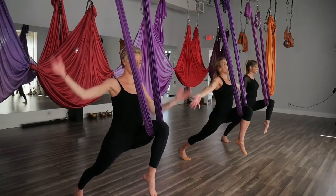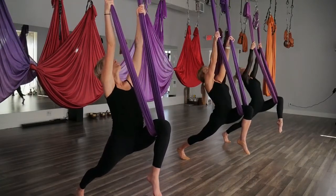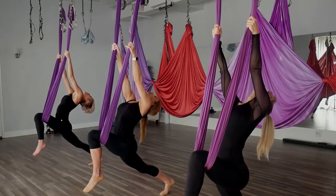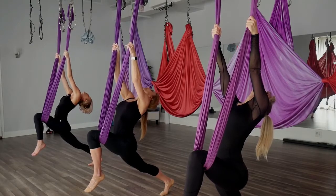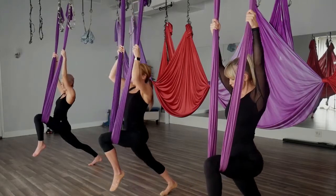Inhale the arms up, reaching up high. You have an opportunity here to take your royal stag — just leaning back. You can always stay upright if you need to. Lifting the chin, back to your chest. We're going to pull back on that hammock.